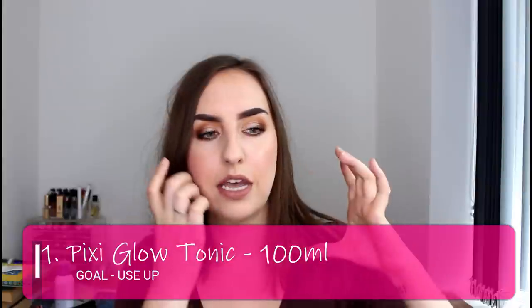The first product in this project pan is my Pixi Glow Tonic, which was the 100ml travel size. Unfortunately I don't have it to show you — I did use it up, but when I used it up I was still in the old house and I didn't see the point of bringing empty containers to the new house. I have replaced it with another glycolic toner — the La Cura dupe in the full size. It is a wonderful product and I really enjoy the way it reacts with my skin, so it is a repurchase. But I have used it up, which was my goal with that item.